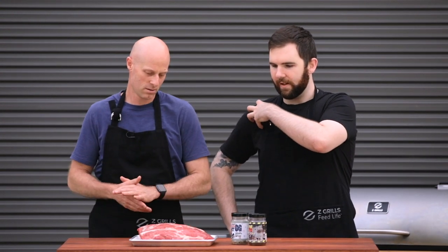G'day, Mick from Z Grills Australia here today with Troy from Beard's Backyard. Today we're going to cook a bowler roast. This is directly from the shoulder, from the back of the shoulder. Very muscly, but it comes with a lot of flavor if you cook it properly, so this is going to be hopefully falling apart by the end of this.